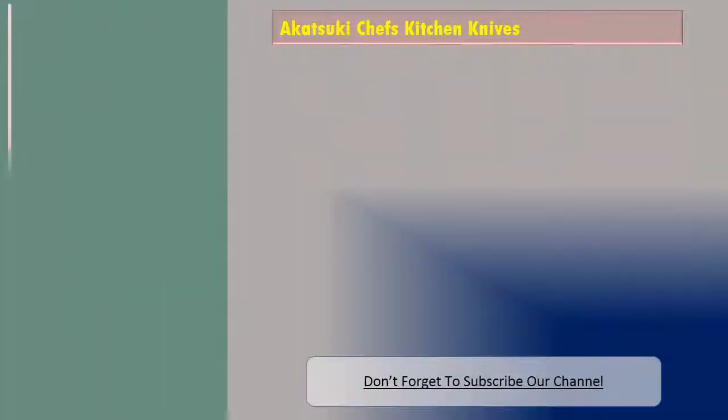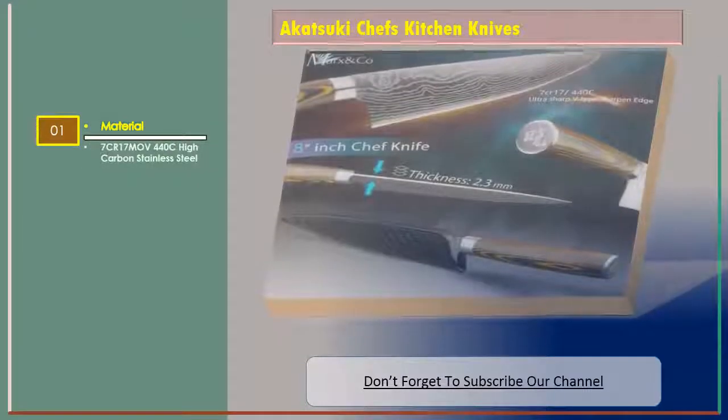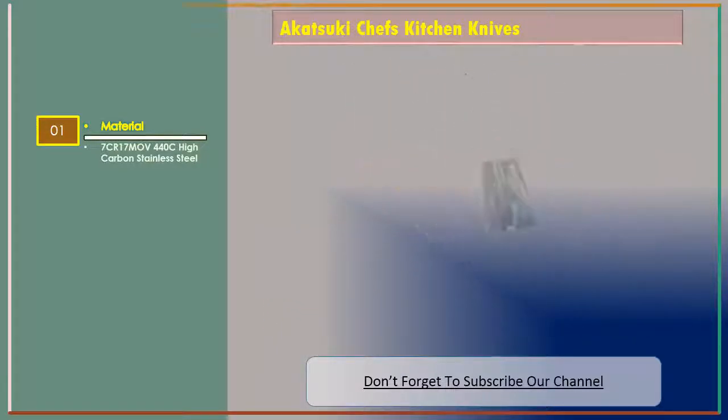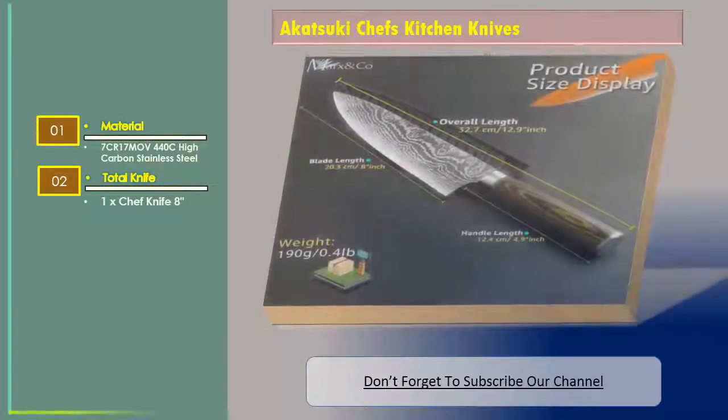Number two is the Akatsuki chef's kitchen knives. The features are: material — 7CR17MOV 440C high carbon stainless steel. Total knife: 1 chef knife, 8 inch.